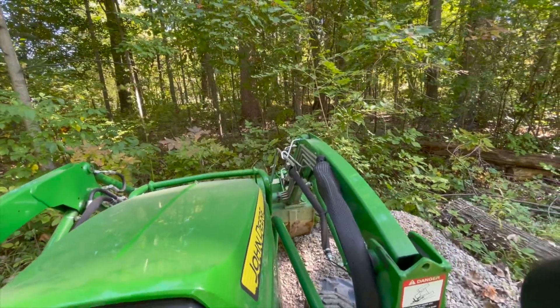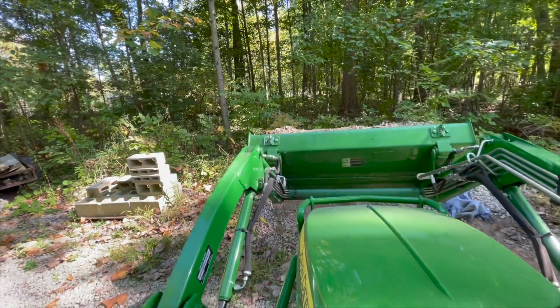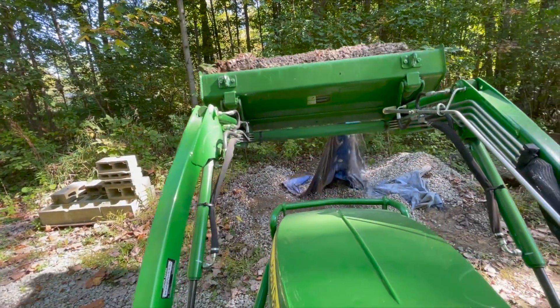Just a little note: if you plan on getting a tractor and you used to get loads of mulch or gravel and put a tarp underneath it, don't put a tarp underneath it anymore.